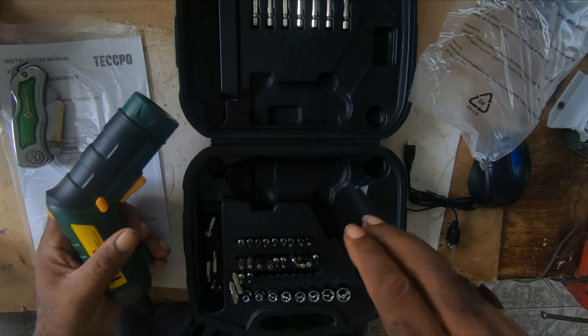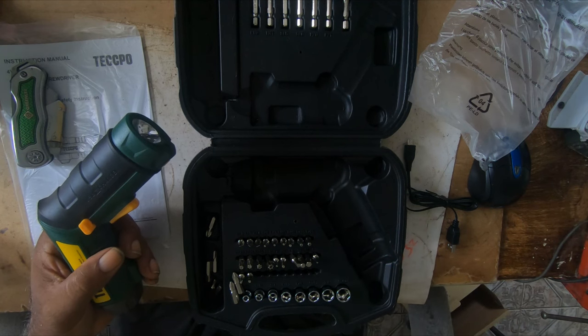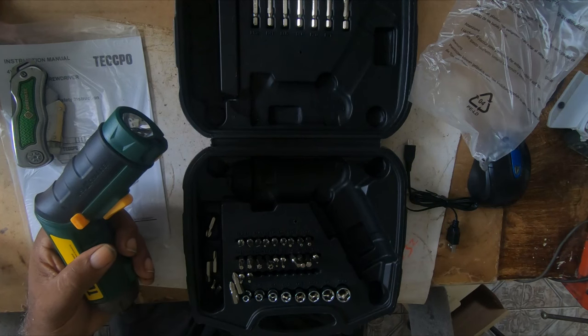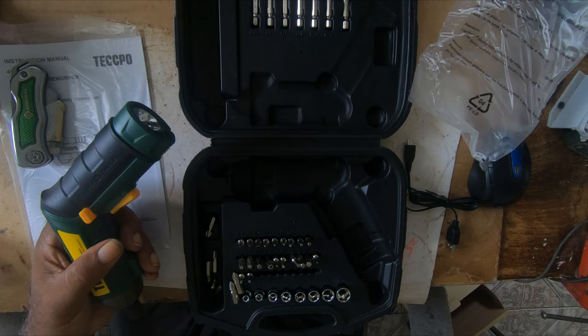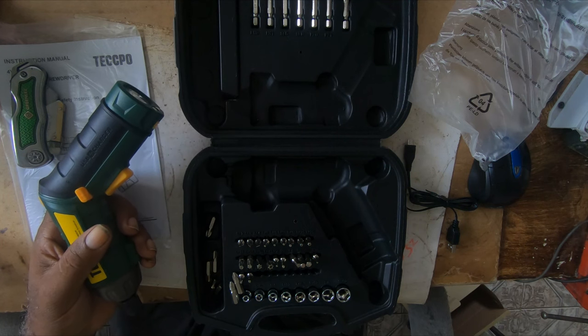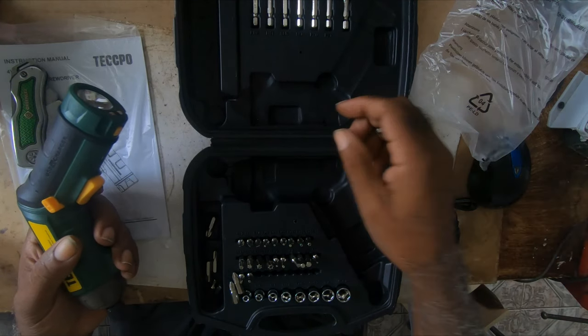It comes with 6 Phillips bits, 5 slotted flat bits, 6 hex bits, 10 star bits, sockets, an extension, a socket connector, and the USB cable.